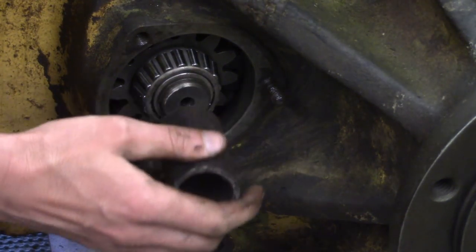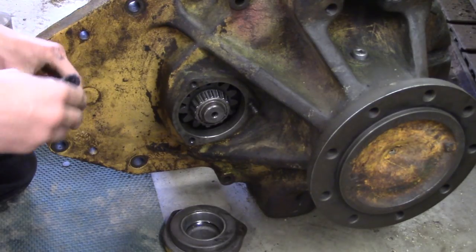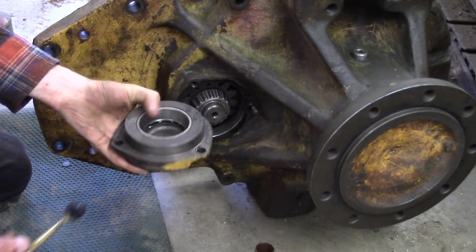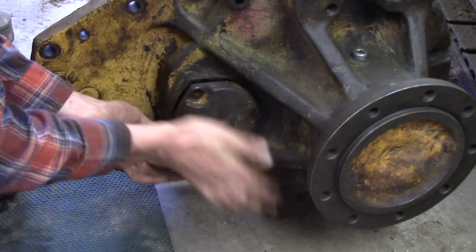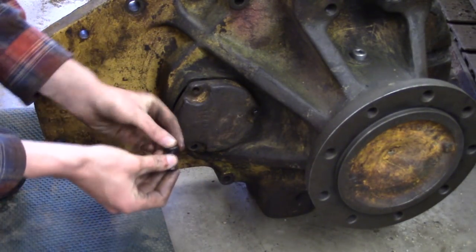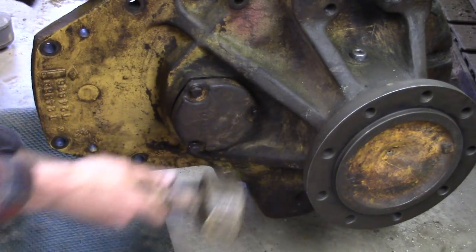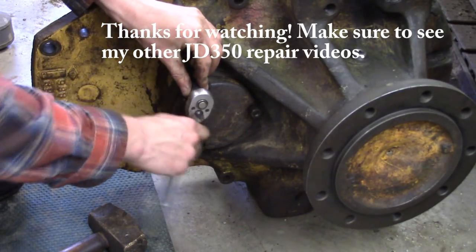Now that we're all ready to go, I'm going to take the Indian Head and put a little film on the sealing surface and also on the shims and the bearing quill. I'll slide this onto the stud, put the bolts in there, and now we're in business — all you've got to do is tighten her up.